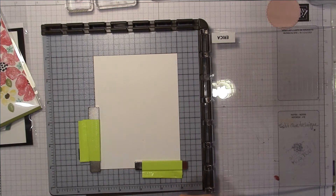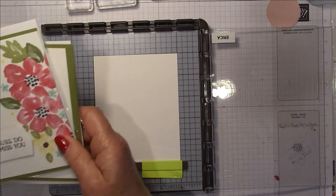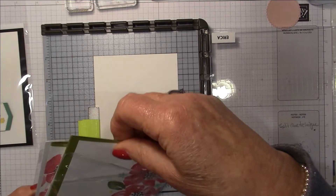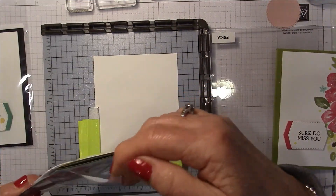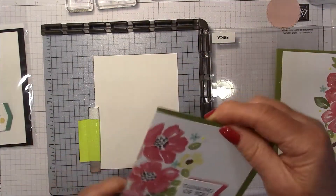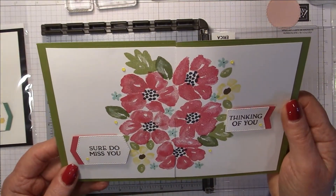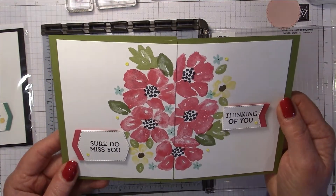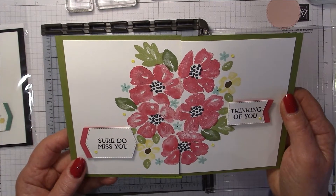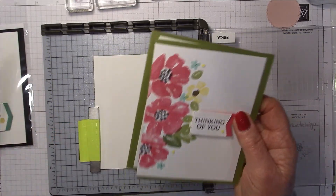I did this split card technique where you create a design on a piece of whisper white cardstock and then cut that cardstock in half to create two panels for two cards. I used an eight by five and a quarter inch piece of whisper white, stamped a floral design down the middle, then cut it in half to end up with two panels for two different cards.